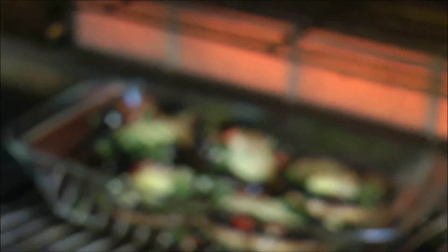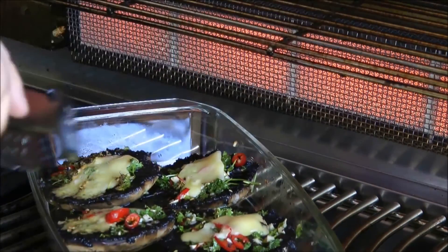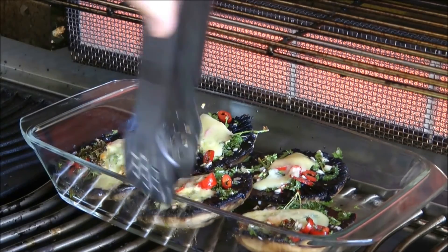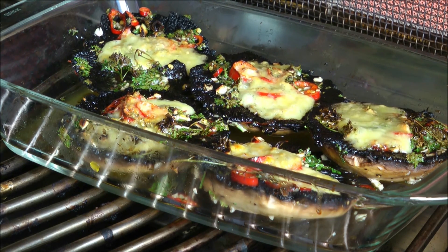Halbzeit — Zeit, die Pilze zu wenden. In 3 Minuten sind sie fertig. Die Pilze sind fertig, so schaut es dann aus. Ich richte mal an — eine wirklich sehr leckere Sache. Macht es auf jeden Fall nach! Viel Spaß beim Nachgrillen. Bis zum nächsten Mal, You Barbecue Barbecue aus Rheinhessen.